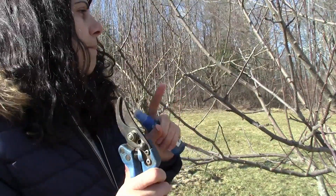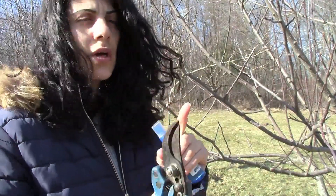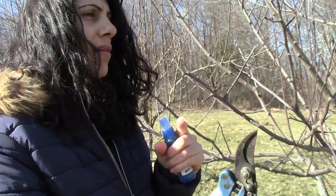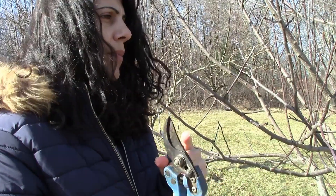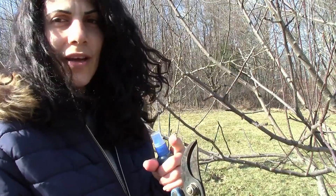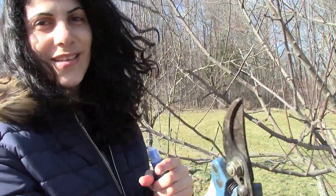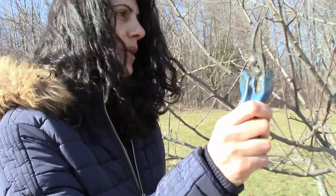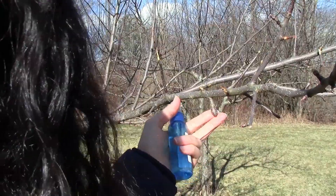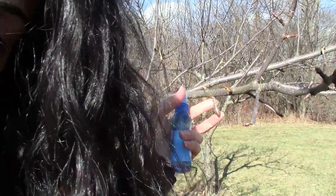So my branches are pretty good. Maybe I might want to reduce the length of some of them so that the apples aren't too heavy on the tree. I see a really fat bud over here that's a fruit bud — let me show you guys. This one right here — you can see that it is so obvious that this is a fruit bud.